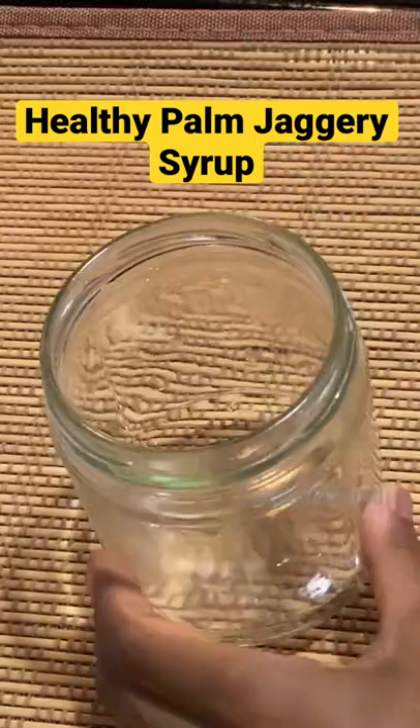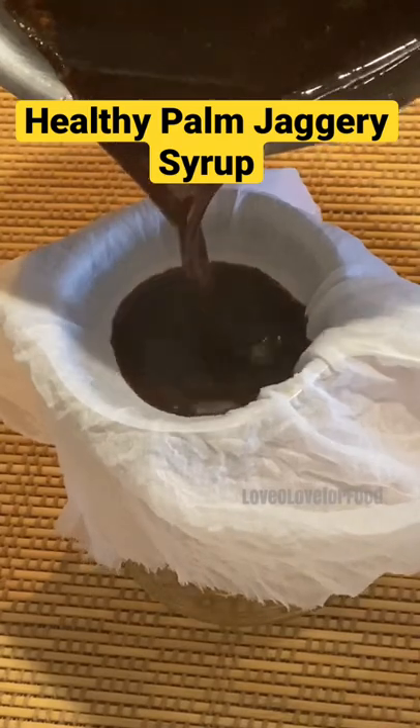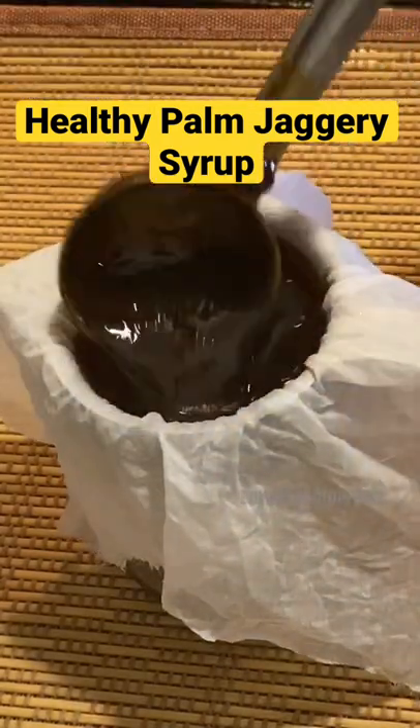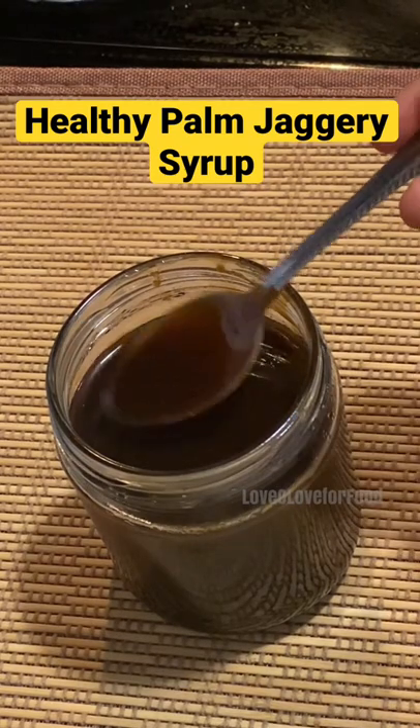Filter it with a muslin cloth, as palm jaggery has more impurities compared to normal jaggery. Once it's filtered, cool it completely and refrigerate it. It gets thicker over time.